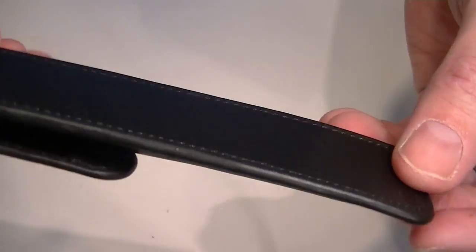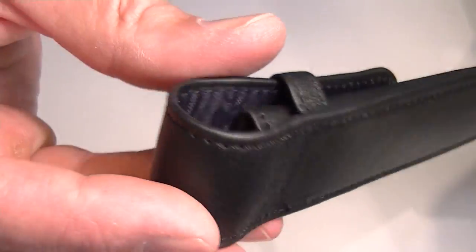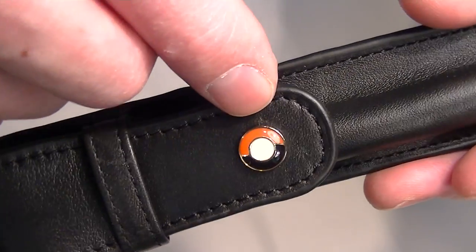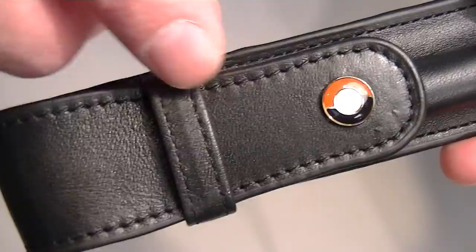It comes with all leather, both front and back, with nice heavy stitching all around the exterior of the pouch. On the front of the flap we have the Schaefer logo — it's a little raised medallion attached to the front flap.